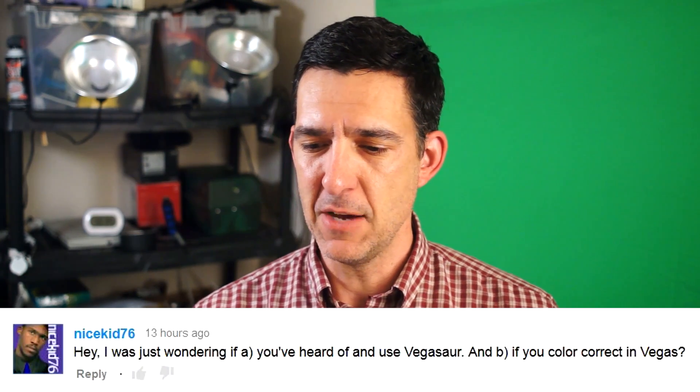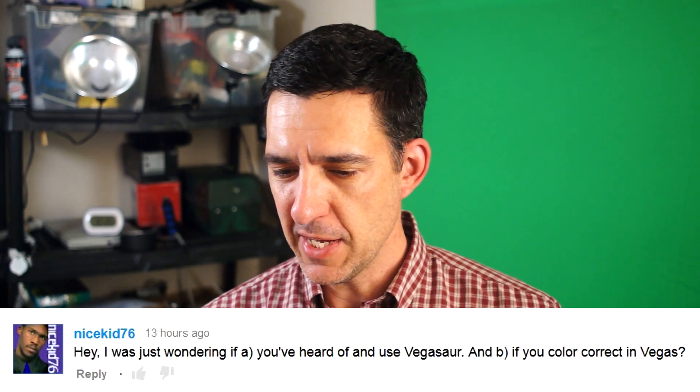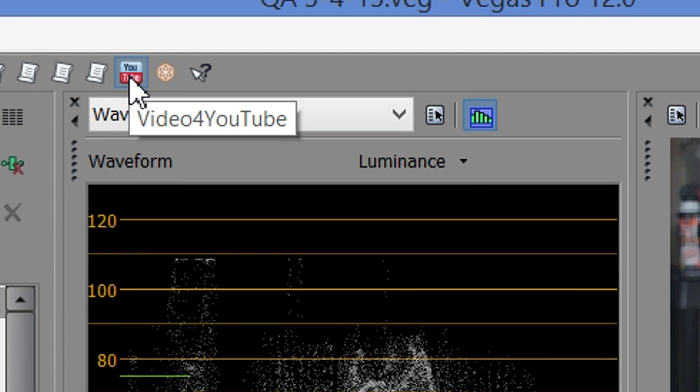We have another comment from YouTube, from last week's Track Motion Tricks video. NiceKids76 asks: have you heard of Vegasaur, and do you color correct in Vegas? Vegasaur is a plug-in that gives you all kinds of scripting options, presets, and cool effects — about a hundred bucks. I've used the trials and I'm always sad when they run out, but I haven't invested yet. That site is also where I got a free plug-in I use all the time called Video for YouTube, which is a quick and easy way to render your video out for uploading to YouTube — I'd recommend that even if you're not interested in Vegasaur.